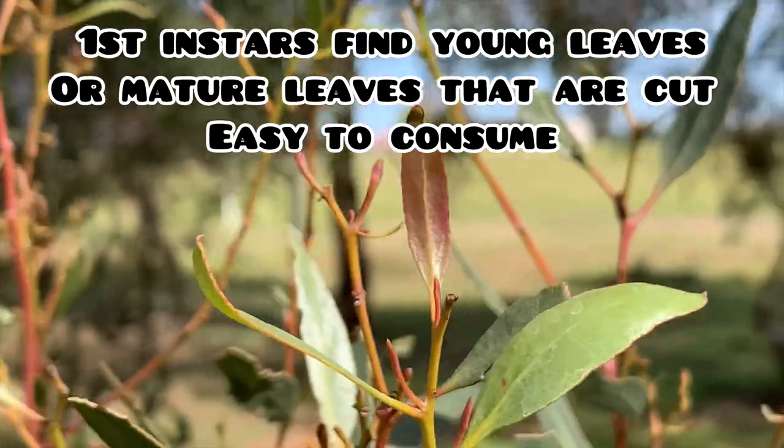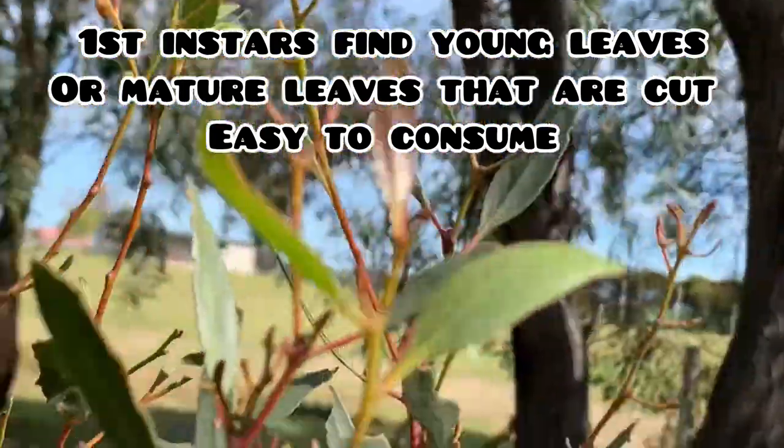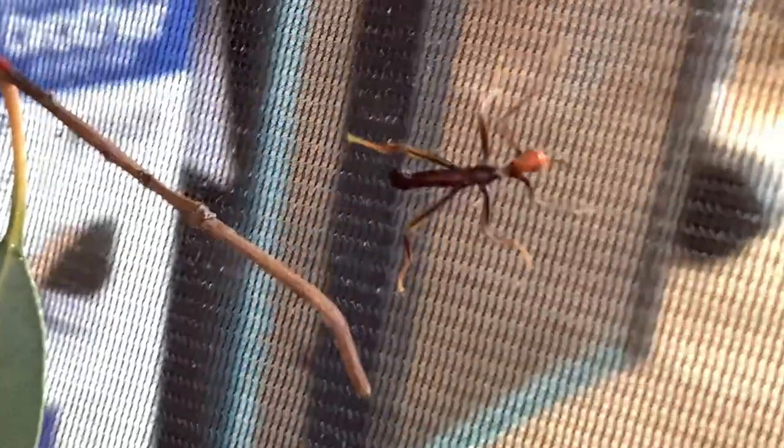I recommend feeding newly hatched giant prickly stick insects bramble or rose leaves due to their softer texture. If you don't have access to bramble or rose, you can provide them with young tender eucalyptus leaves or mature eucalyptus leaves with the sides cut to expose the tender insides. If you are housing your first instars with other levels, you don't have to worry about providing softer leaves because they will eat the leaves that the older stick insects have already chewed on.